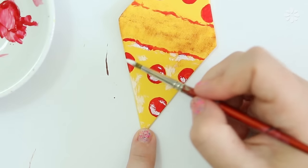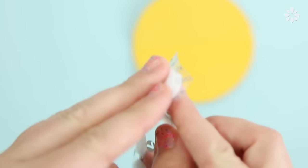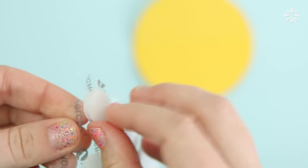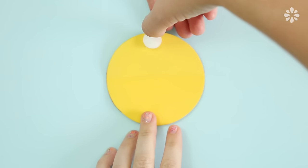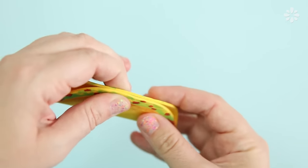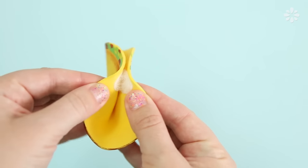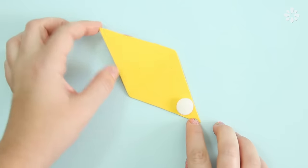Paint on some pepperoni, and to add a cheesy effect I'm using white acrylic paint to make it look like a greasy slice of pizza. When the paint is all dry, flip it over and add sticky-back velcro pieces for the closure. Apply both pieces together so that both sides of the taco align, stick it on to the top half, fold it over, and press both sides together. Now you have a functional and cute cord taco!